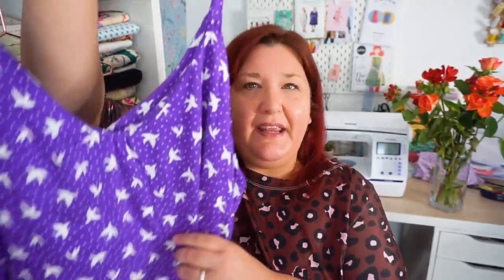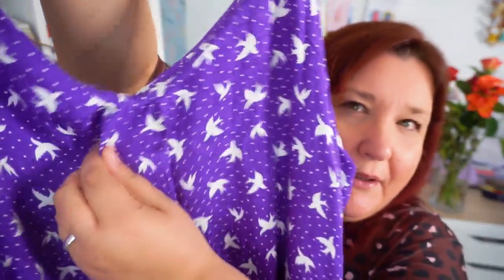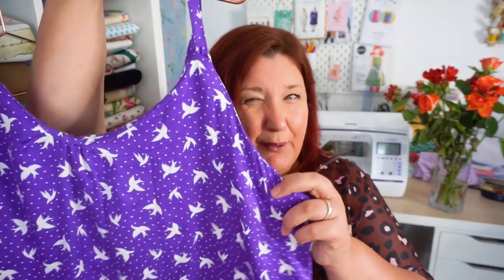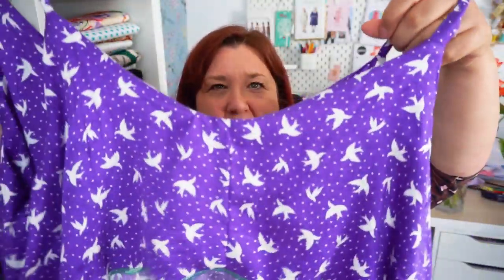The neckline was stretched out because I didn't stay stitch it — I was in such a rush. I attempted to bring it in with a pleat but didn't sew it properly and it just looks like a hot mess. This fabric was one of the very first I ever bought when I started sewing about five or six years ago. When I did the facing I had to cut it down the middle to get it out of the fabric — but it's on the inside, and that's a little trick you can use if you're short on fabric.